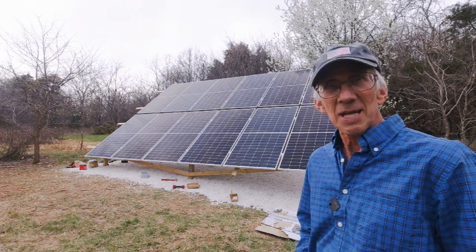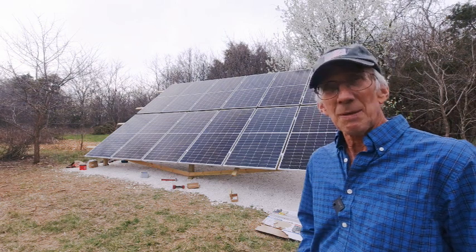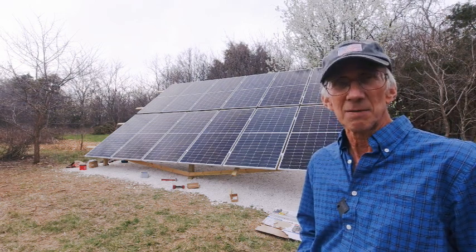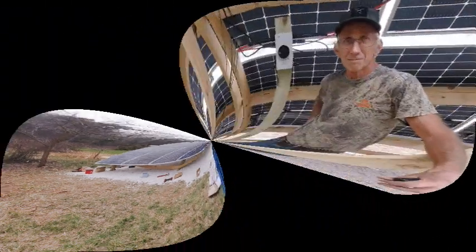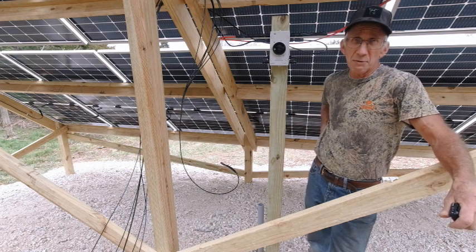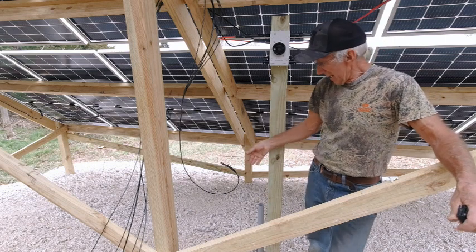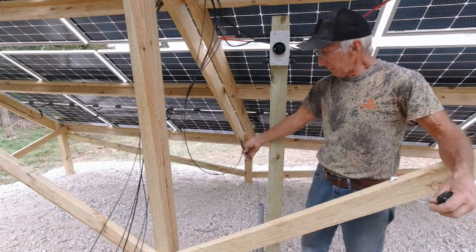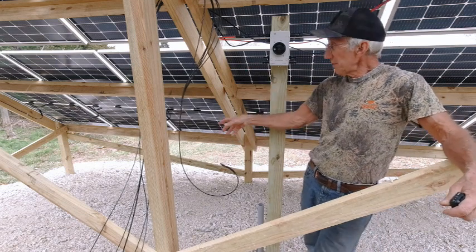I'll be back to close out the episode once I get the disconnect hooked up and the wire pulled in. I am ready to pull some wire between rainstorms while it's somewhat dry. I've already got my fish tape through from the barn to the solar panel array, so I'll be pulling from the panel array back to the barn.